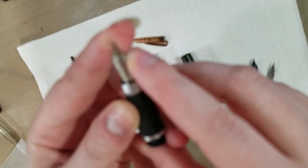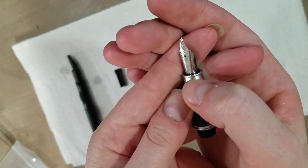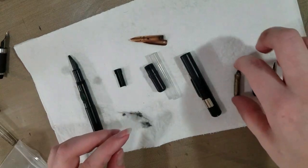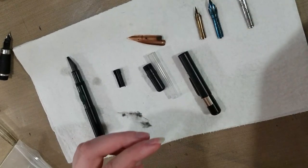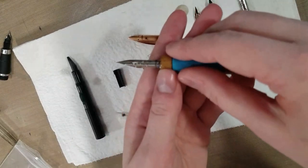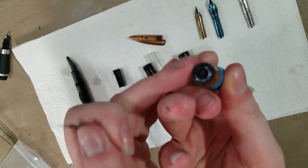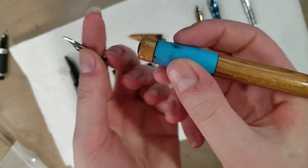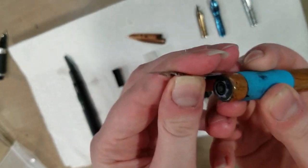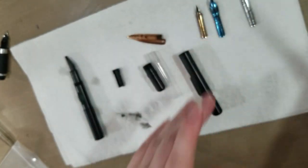This is a Jinhao tipped size 6 nib, same size as those Noodler's nibs. These are dip pen nibs — they're intended to go in a dip pen. This is a Tachikawa dip pen holder; it's got a plastic ring designed to hold two types of nibs and a little rubber grip. This is just a regular G nib — slides right in. That's what these are designed to do.